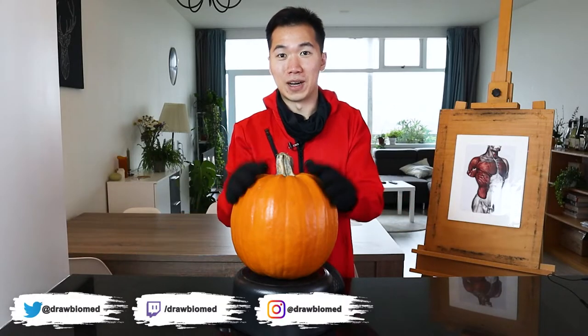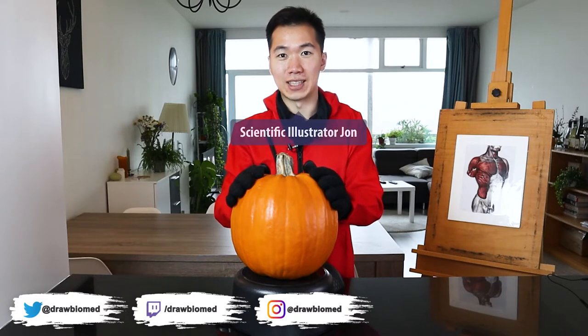Hello, scientists! Welcome to the Zhuo Valmet special, and I'm scientific illustrator Zhong.